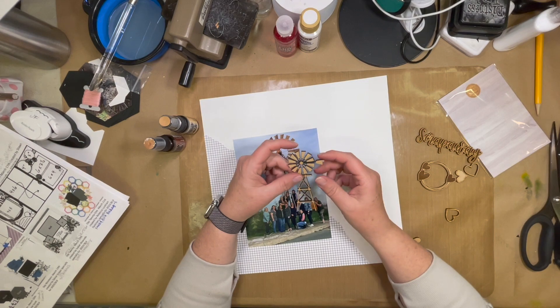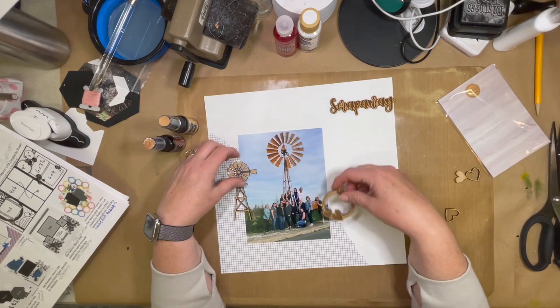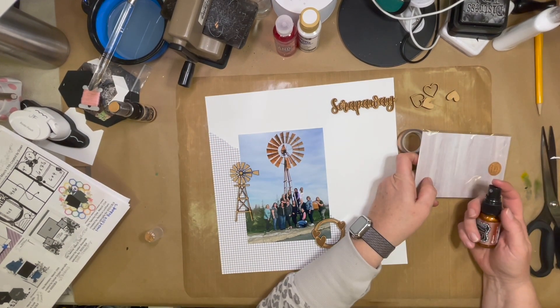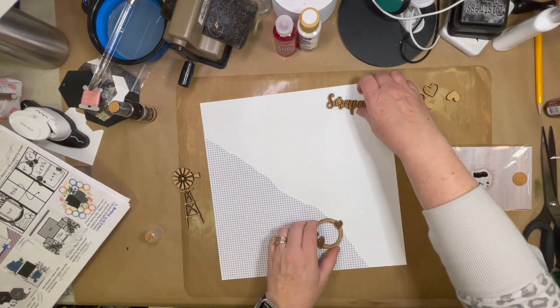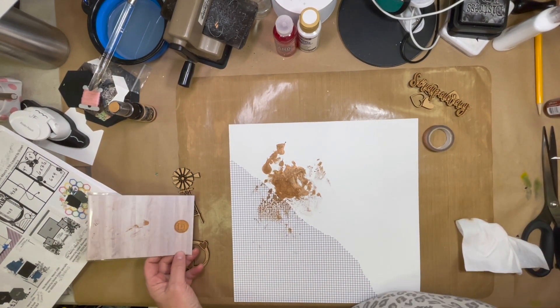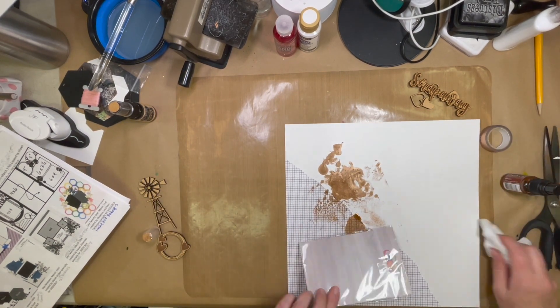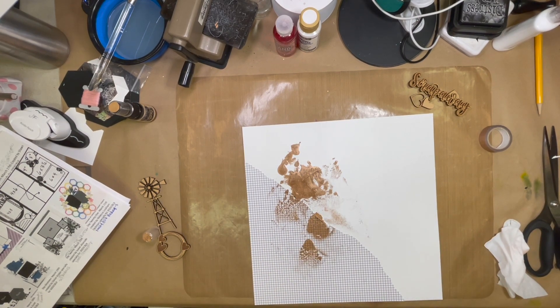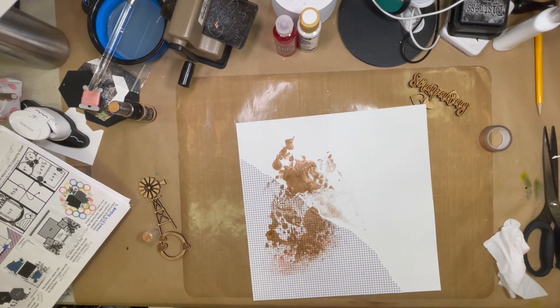Then I have this picture — it's a larger five by seven of the group of us that went to my retreat in January. We're standing out in front of the big windmill. I had these custom wood pieces created by MK for my retreat, and I decided to use those on the layout. I had her make these and gave them as a giveaway to the people that came to the retreat. It just gave them some embellishments that were specific to the retreat.